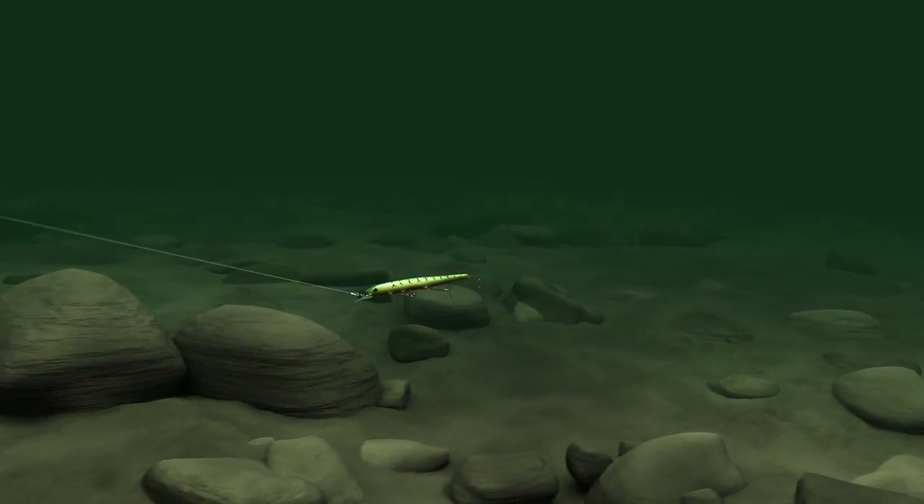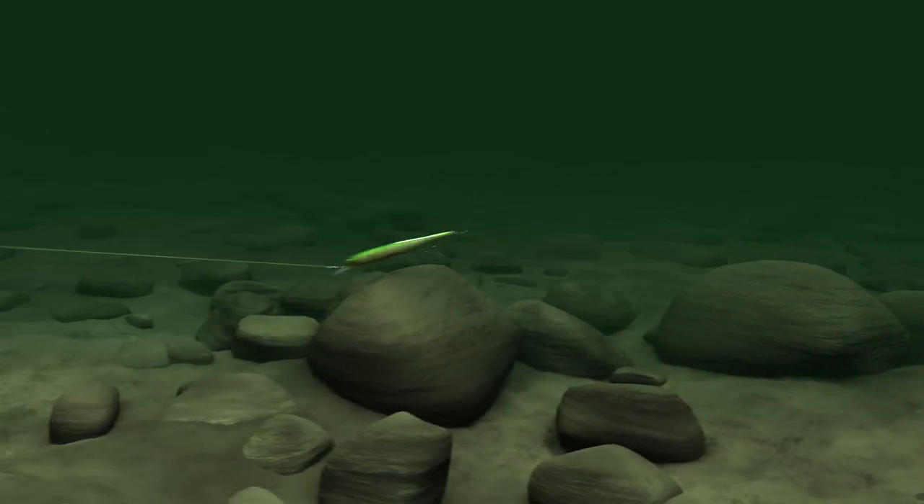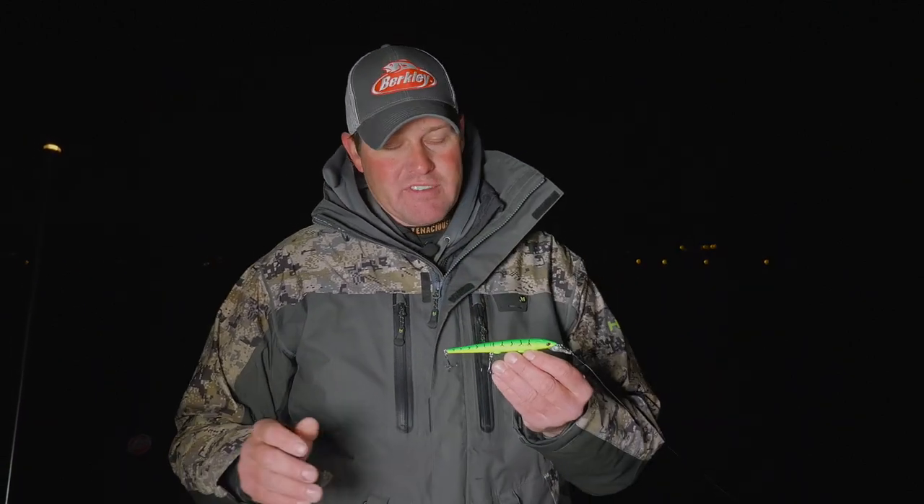Get your line out there, get it down to the bottom so you're just kind of ticking bottom — not dredging hard, just the occasional tick tick tick. Then start playing around with different cadences, and you'd be surprised how many more bites you'll get doing that versus putting it in the rod holder and waiting for that bite.